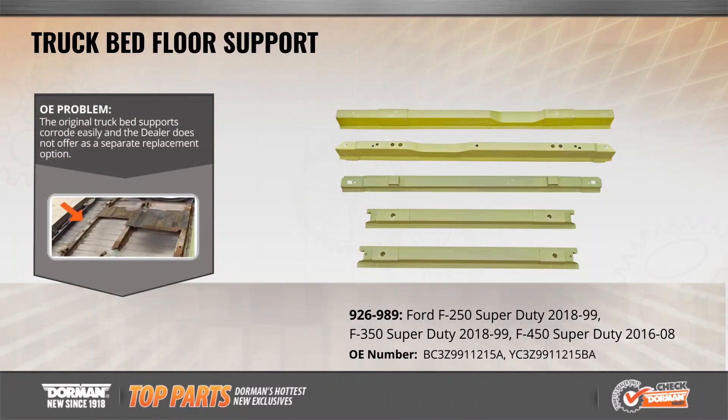This month's featured OE Fix is an exclusive truck bed floor support for Ford Super Duty trucks. Original truck bed floor supports commonly corrode and become unstable over time, eventually leading to a loose truck bed. When they fail, the dealer requires an expensive replacement of the entire assembly.